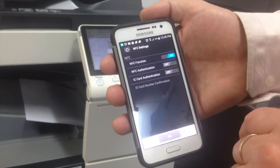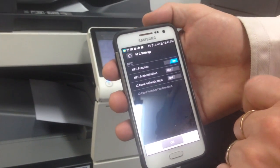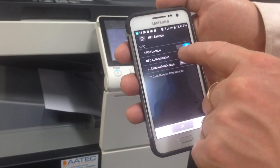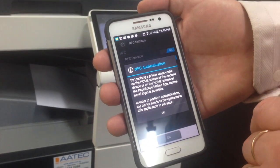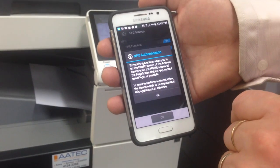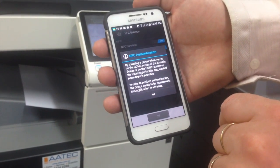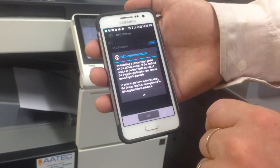So we're going to click on that, and you can see that the NFC function is on. In this case I'm also going to turn on the NFC authentication, because I'm going to show you how that works. And you can see I get this message saying NFC authentication: by touching a printer when you're on the home screen of the Android device or on the home screen of the PageScope Mobile app, control panel login is possible. In order to perform authentication, the device needs to be registered in this application in advance.